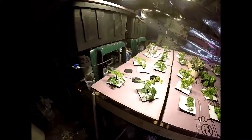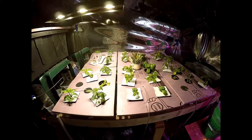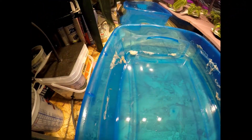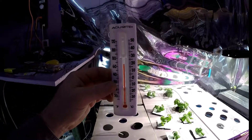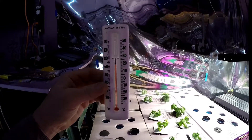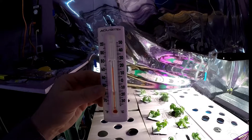If anybody's got any ideas, I'm open for suggestions. Just look at this scum — it's like a film that's on the roots, and I just changed all these nutrients. Here is my temperature reading: I'm running at 66 to 68 degrees, that's what it was in the water.